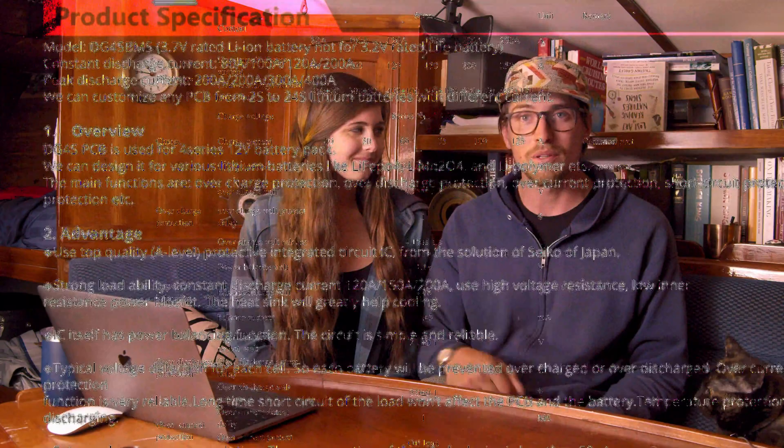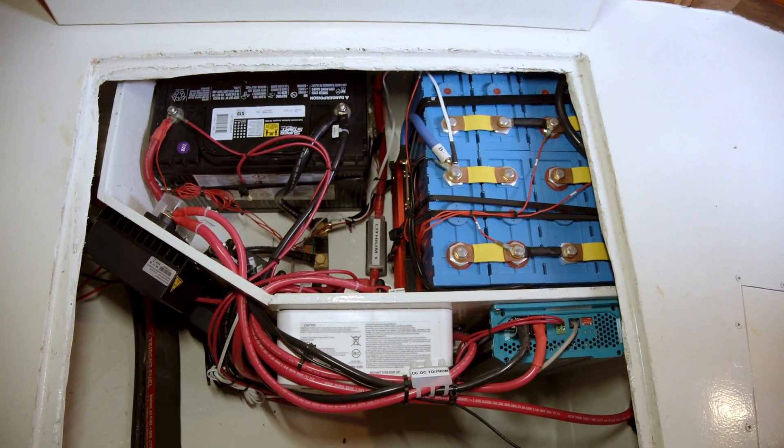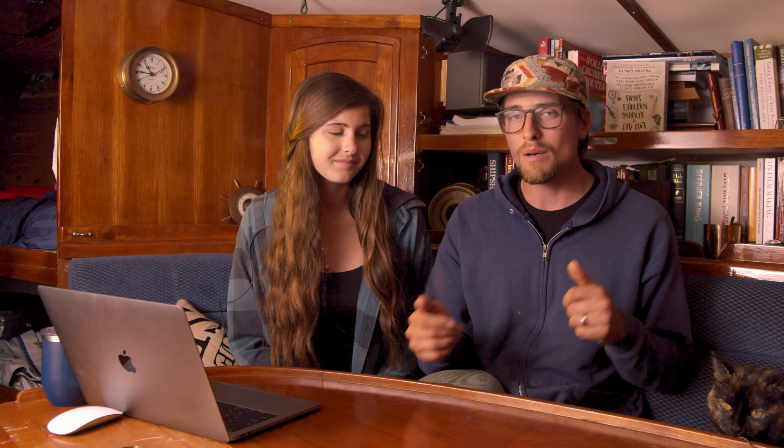We decided to use CALB cells and a DALI BMS. BMS talk did get kind of skimmed over because it gets very technical very quickly, so that's definitely something we're going to go into on this video. When it comes to the specific type of CALB cells and the general idea of lithium power versus AGM, that was covered in number one. This is number 1.5, so let's get into the questions that most people have.